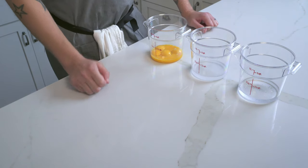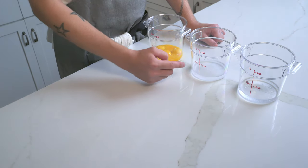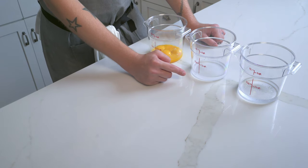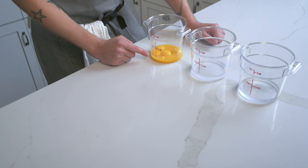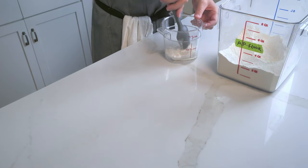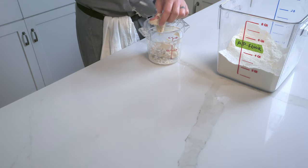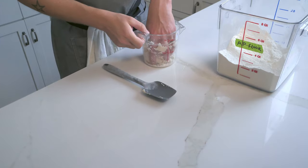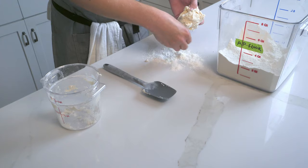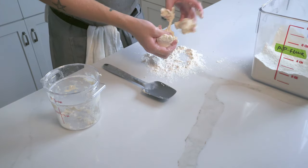For our first experiment, we're going to make three different batches of noodles using three different liquids. First, we're going to use just plain tap water. Second, we're going to use kansui, an alkalized solution used for ramen noodles and some Chinese noodles. And third, we're going to use just plain egg yolk - we're going to make pasta, straight up. Each liquid will have all-purpose flour added until it comes together, then we'll knead it to build up the structure.